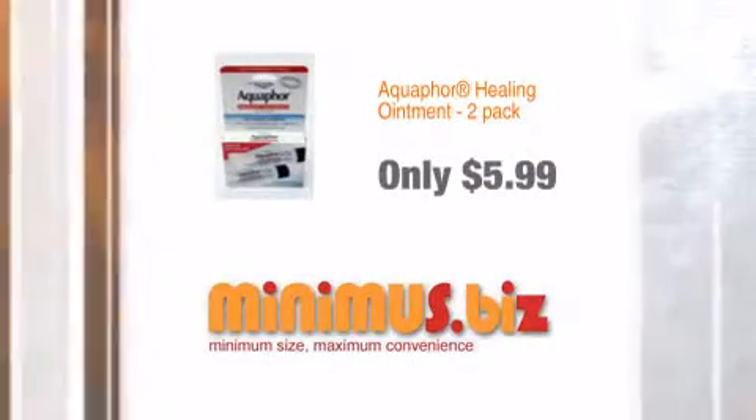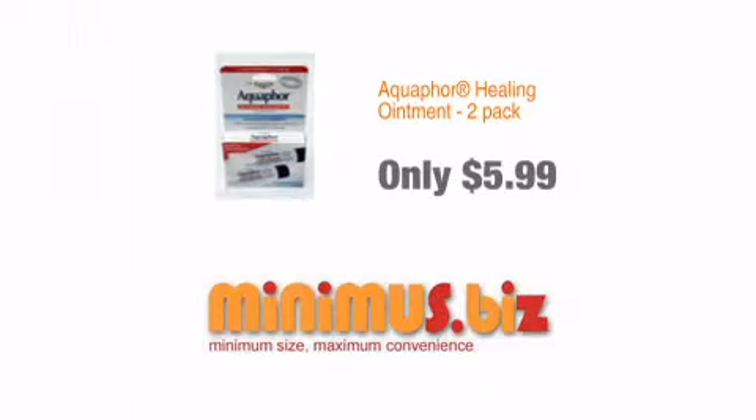Order now at Minimus.biz. Minimum size, maximum convenience.